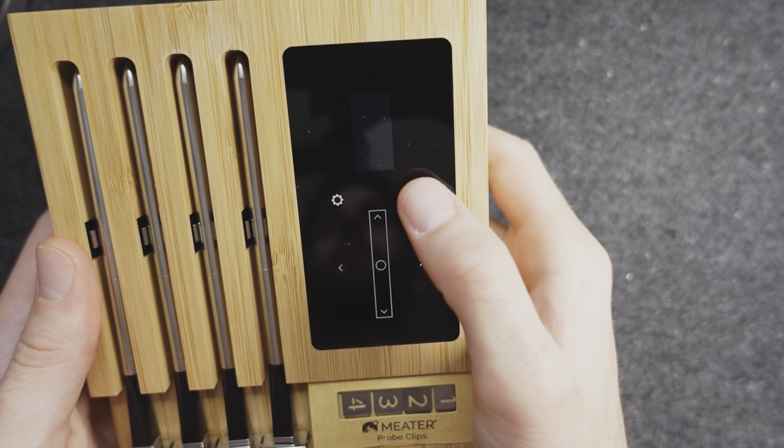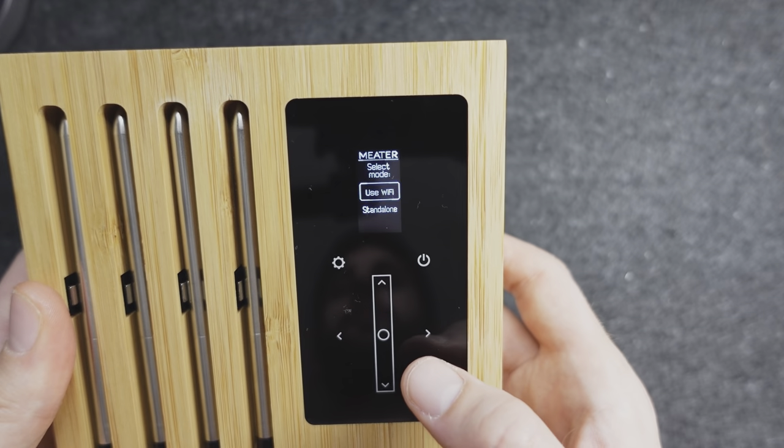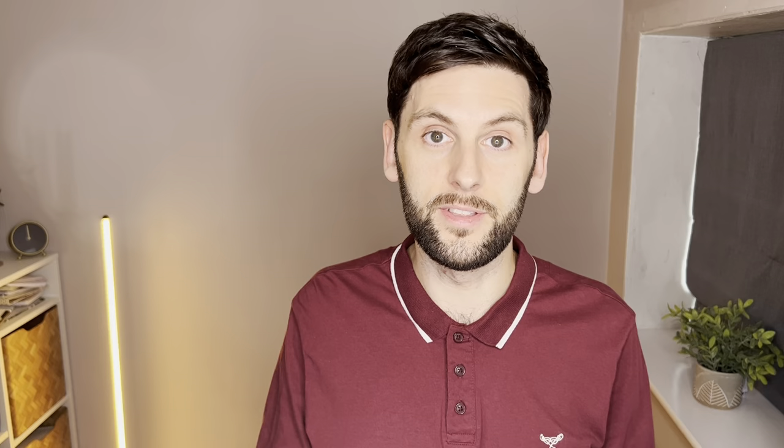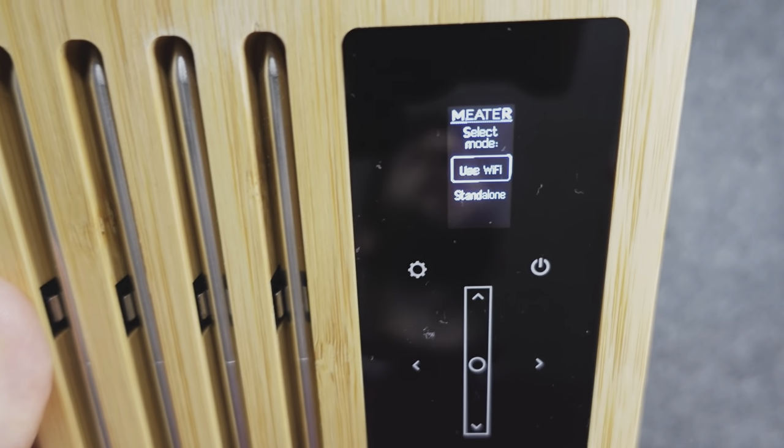Having the screen directly on the Block is a really great feature because that means you don't have to constantly be checking your phone. You simply turn the device on and have the option to either use Wi-Fi or use it standalone. The Wi-Fi option means that if you have two devices with the Meter app — for example, a smartphone and a tablet — you can set up a cook, leave one device at home and leave the house with the other, tracking your cook from wherever you are. That means if you enjoy cooking things low and slow, perhaps using a smoker, these are ideal — you can set it, leave the house and monitor your cook remotely.